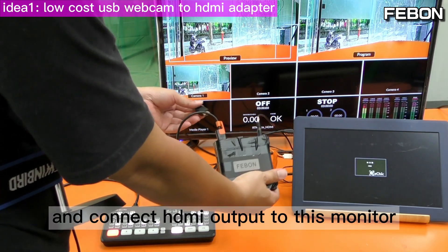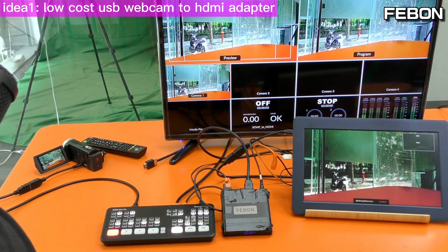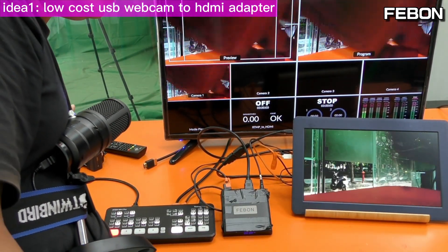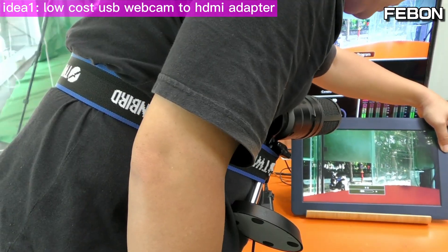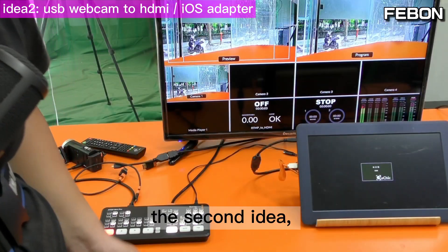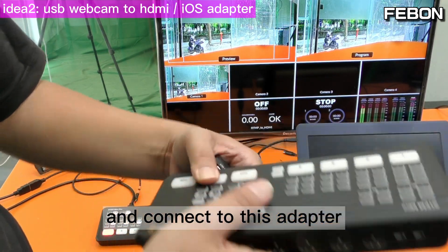Connect the HDMI output to this monitor. You can see the PGM and the multiview at the same time. You also have audio — turn on audio. Hello! So you have audio. The second idea also uses the Antmini Pro USB-C webcam output, connected to this adapter.